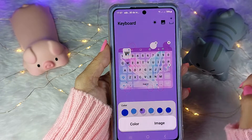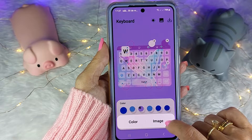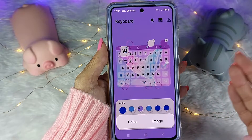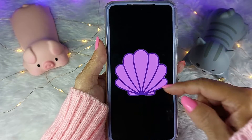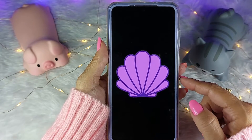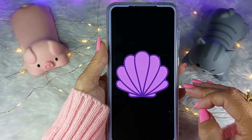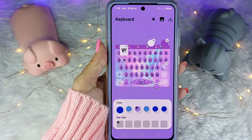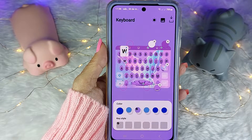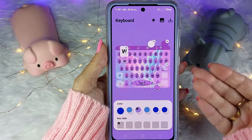Para trocar o fundo das teclas, vou clicar nesse círculo e posso escolher colocar uma cor ou uma imagem. Vou clicar em imagem e buscar na minha galeria. Eu vou usar essa imagem com fundo transparente para as teclas — porém não é necessário usar imagens com fundo transparente, é porque eu quero fazer uma coisinha diferente. Prontinho! E assim vão ficar as minhas teclas — tá até combinando com a barra.